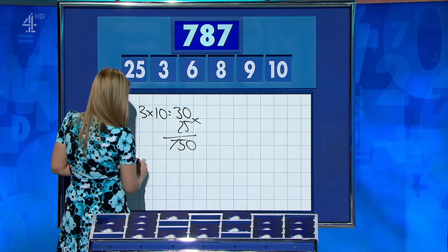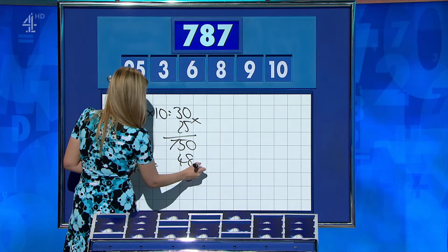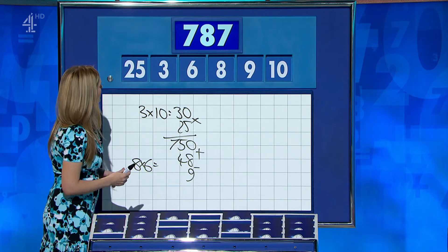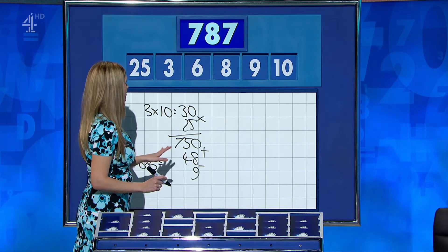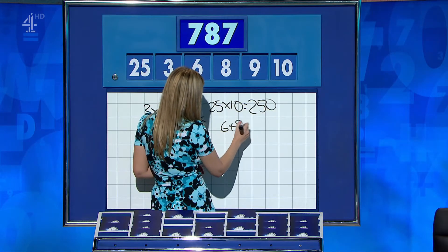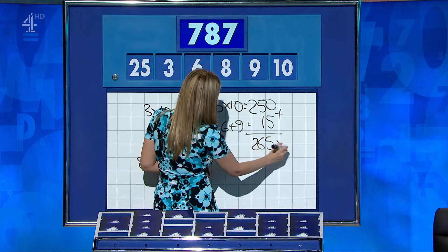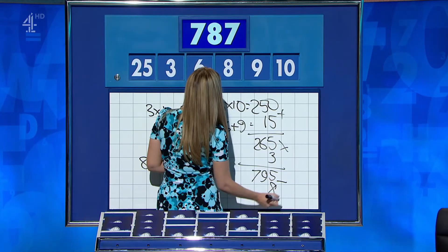8 times 6 is 48, minus the 9 is 39, and add that on to 750 — two away. Well done. Rachel? You'll have to leave this one with me for a second. Tricky. OK. Rachel? Slow off the blocks, but it was there: 25 times 10 is 250, 6 plus 9 is 15, add those together for 265, times it by 3 for 795, and take away the remaining 8 for 787.